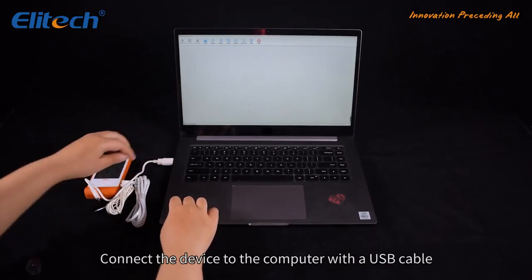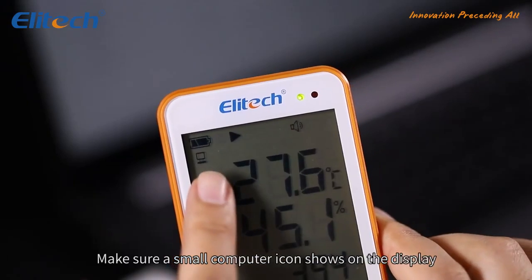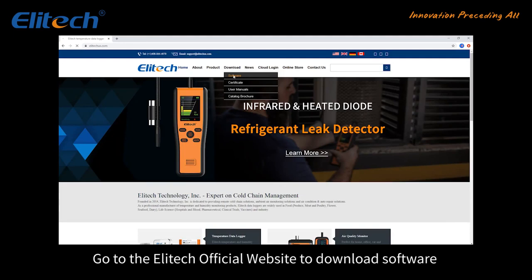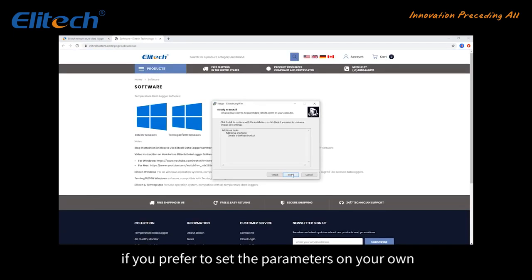Connect the device to the computer with a USB cable. Make sure a small computer icon shows on the display. Go to the Illitech official website to download the software if you prefer to set the parameters on your own.